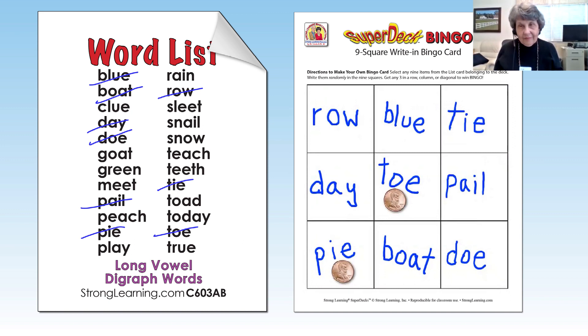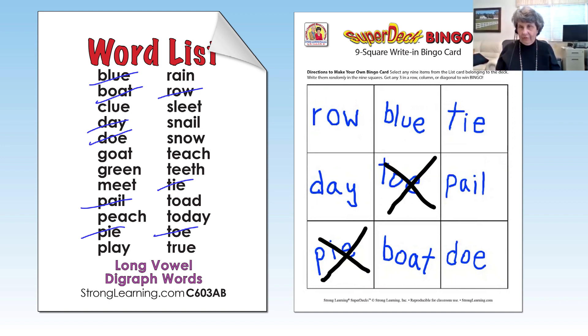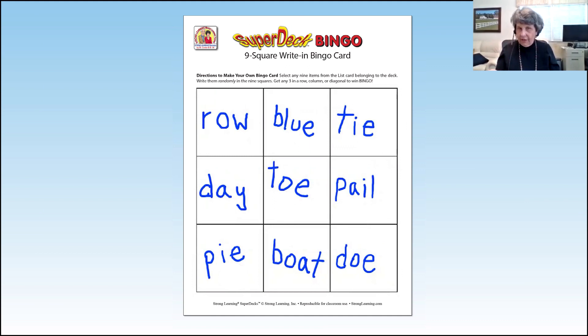Instead of using a marker, just take your pencil and put an X on the word. Then when they have to play again, they have to rewrite it. Some of them say no, I want to write it differently, I didn't do it right. Others say I don't want to write it again, and that's okay. Know who you're working with and just go along - you can give them a new sheet to write it again. Many of them love doing it.